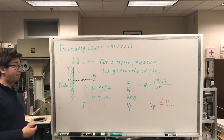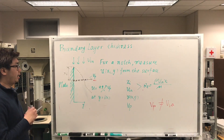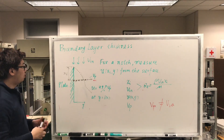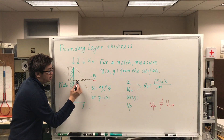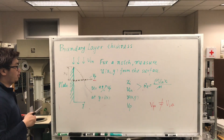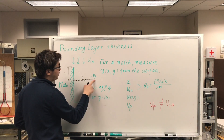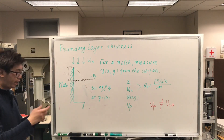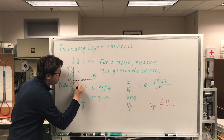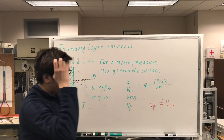How do we determine the boundary layer thickness? Boundary layer theory states that it is the location where the velocity equals 99% of the free stream velocity. When you measure the velocity at different locations in the normal direction, you find the location where the velocity equals 99% of the free stream velocity VP, and at that location you can say this is your boundary layer thickness.